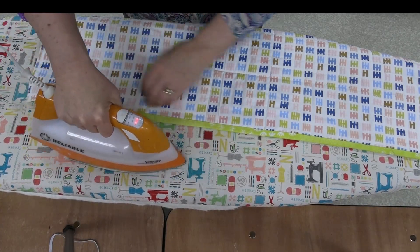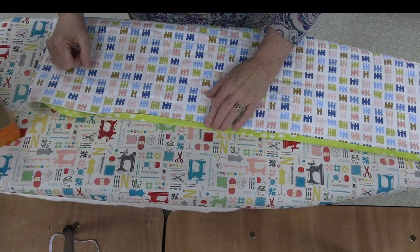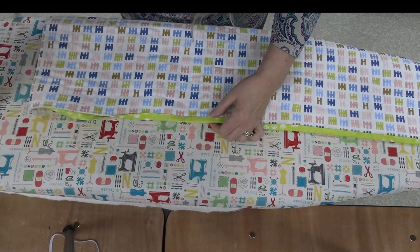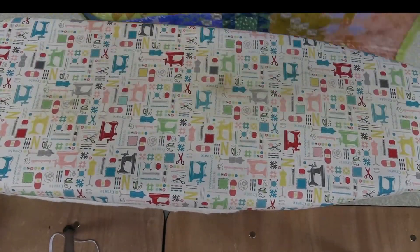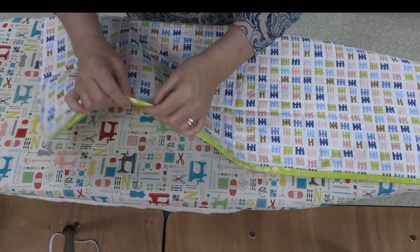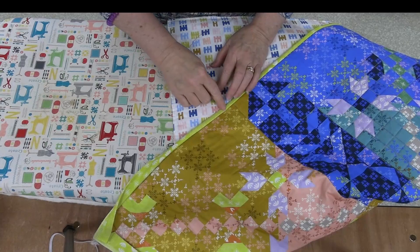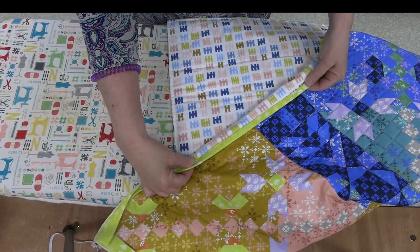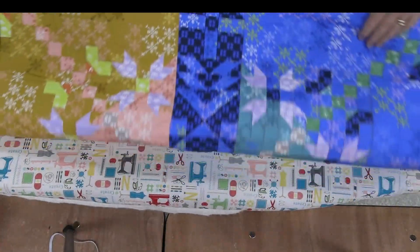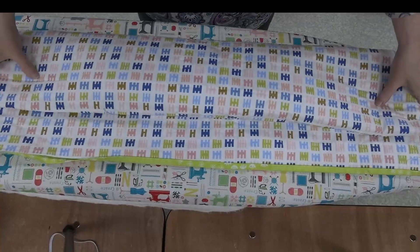I can then go to either my sewing machine and topstitch this down, use a decorative stitch, or zigzag it down — whatever I want to do. I can topstitch it from the front. If I have the binding a little bit longer on the back than the front, I can also flip to the front and stitch in the ditch to sew the binding down. It holds it all in place so I don't have to worry about pins, clamps, or the little clips. That's the advantage to using the fusible thread in your lower looper.